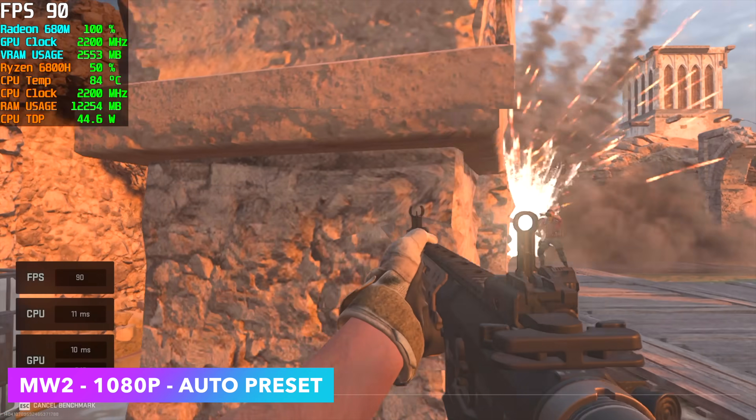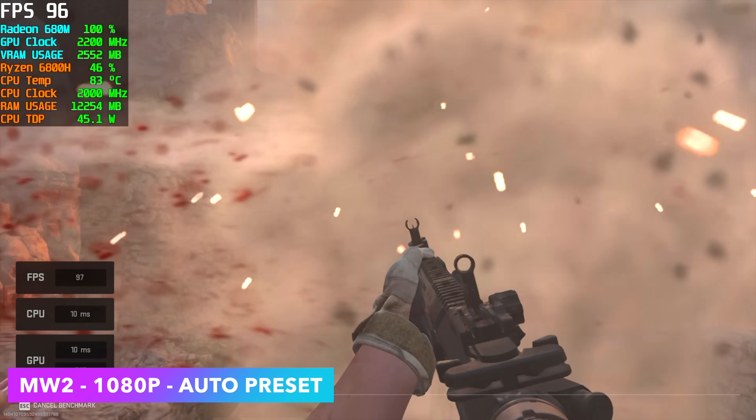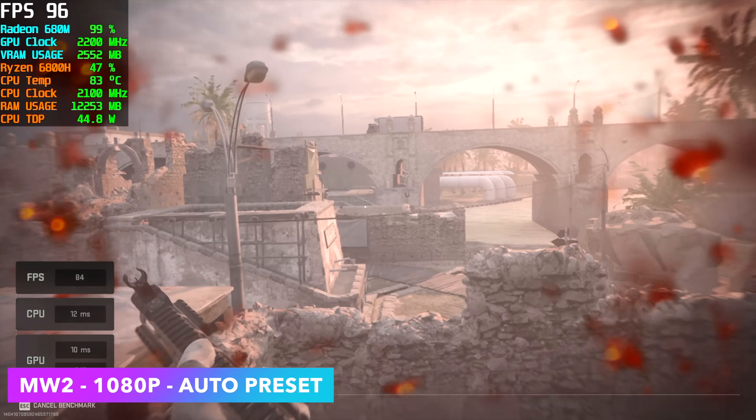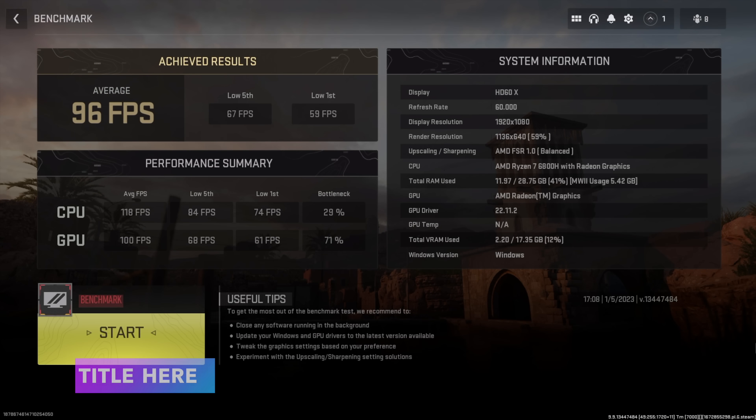Finally I wanted to test Modern Warfare 2 at 1080p with the auto preset. When you boot the game it automatically configures settings — this turns FSR to balanced. At the balanced FSR preset we got an average of 96 FPS with a low of 59. Not bad for integrated graphics whatsoever. The game is definitely playable and works great even on older Vega 8 graphics at lower resolutions.